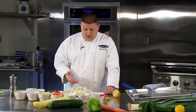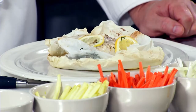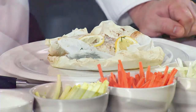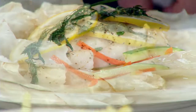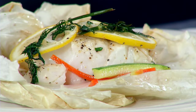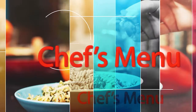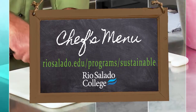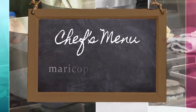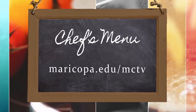There you go — you have the fish on top and your perfectly cooked steamed veggies underneath. It's a meal all in one pouch. Chef's Menu is brought to you by the Sustainable Food Systems program at Rio Salado College. For today's recipe, please visit the address shown.